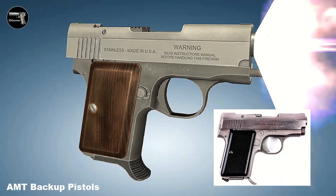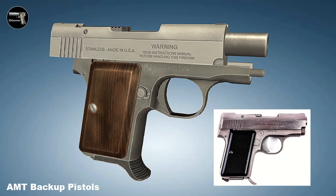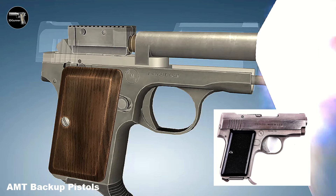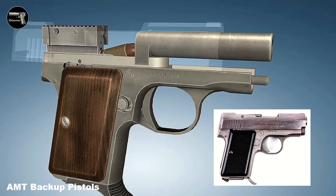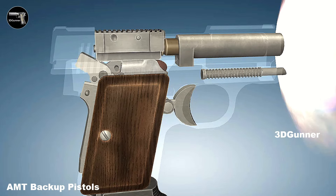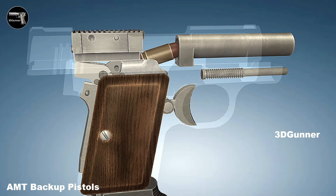The AMT Backup is a line of small, compact, semi-automatic pistols designed primarily for concealed carry and personal defense. Produced by the American firearms manufacturer Arcadia Machine Tool, or AMT, the backup pistols were known for their small size, making them easy to carry discreetly.